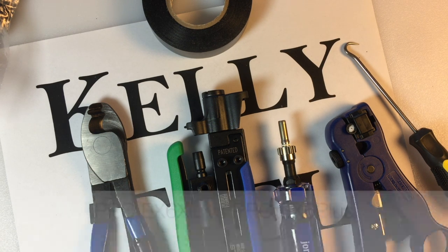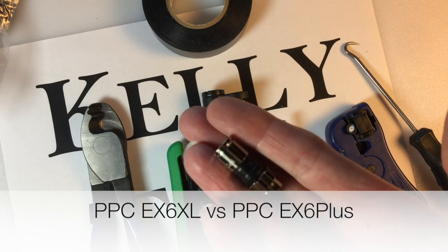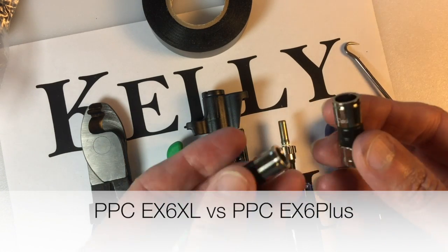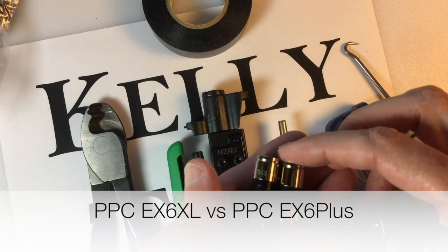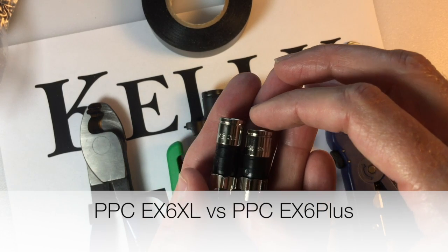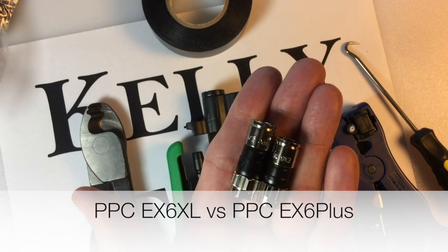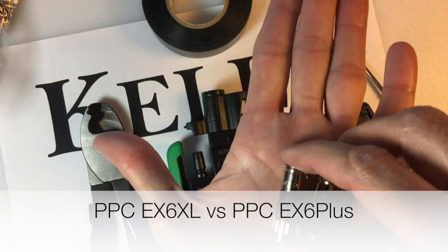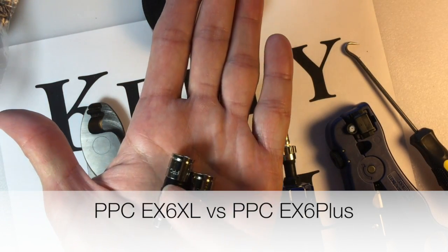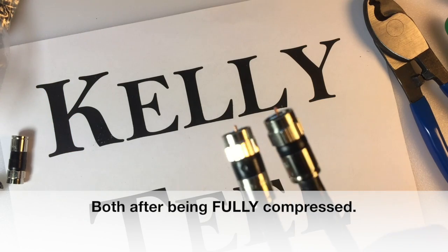What I want to do is show you a comparison between the two. The first one I got is the XL — extra long — it worked with the compression tool I had. But when I reordered and got the real one, they're shorter and I had to buy a different compression tool. The one on the right is the EX6 Plus and the one on the left is the EX6 XL. You can see the one on the left is a little bit longer.